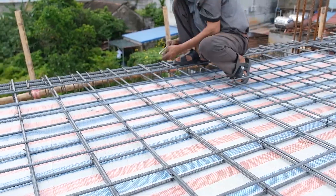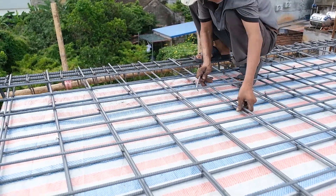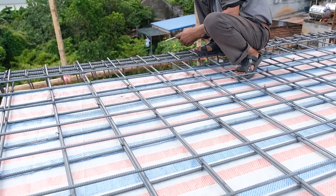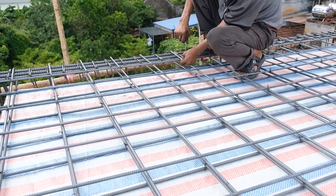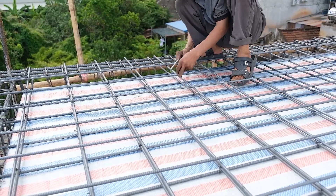At this moment, workers are securing the steel bars to the edge frame using thin wire. Tightening each knot helps stabilize the frame, maintain correct spacing between the bars, and ensure the structure remains firm during roof construction.